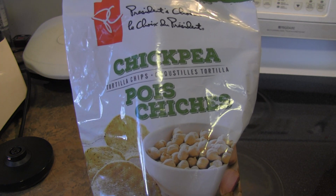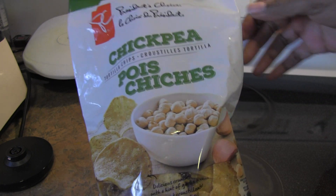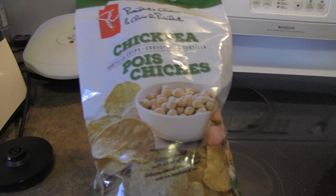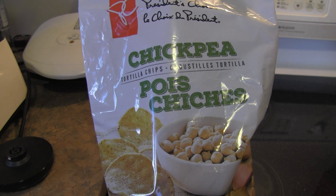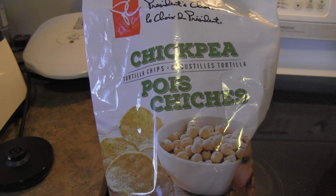If you've been looking at this in the store and considering buying it but not sure if you should — definitely pick it up. I really love this, and I look forward to trying these with nachos and so forth, but honestly I could just eat these out of the bag all day. Alright guys, that's all for now, thanks so much for watching — I will see you in the next video.